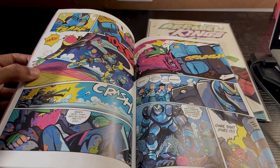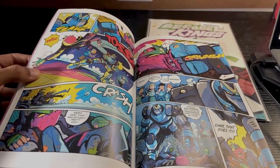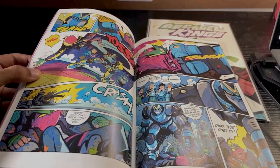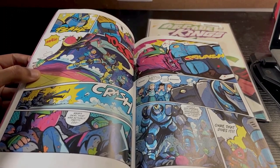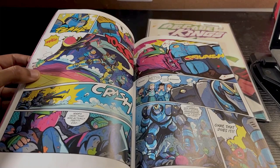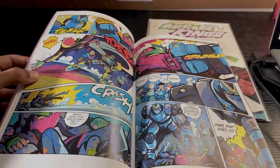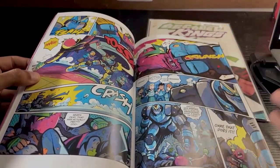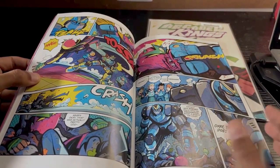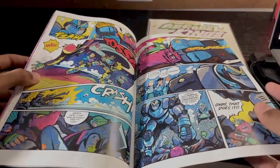I want to say it reminds me of Scott Pilgrim because of the video game type of aspect to it. But I wouldn't really compare this to Scott Pilgrim — it definitely feels a little bit like that mixed with Super Sentai, or like a battle shonen anime mixed with video games. All that type of combination just fused into this comic book, and it's really unique. I really like this art style. The fights are really good too, and it's actually kind of funny.